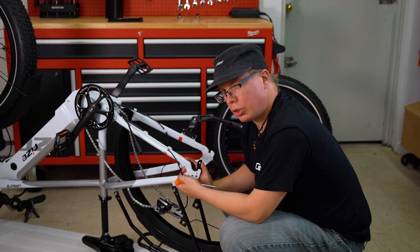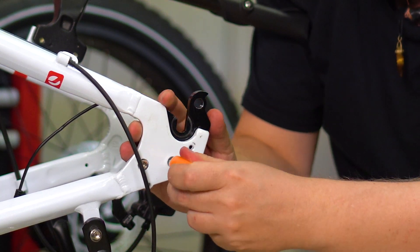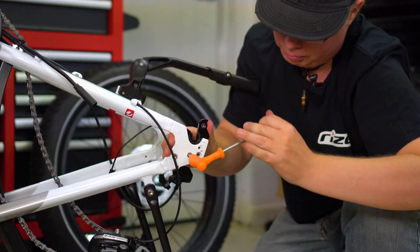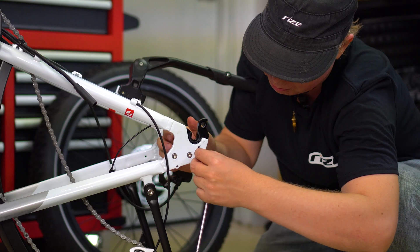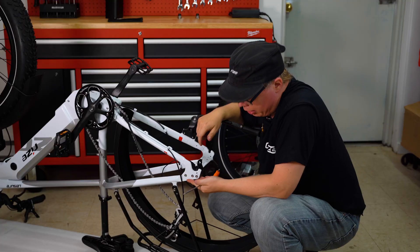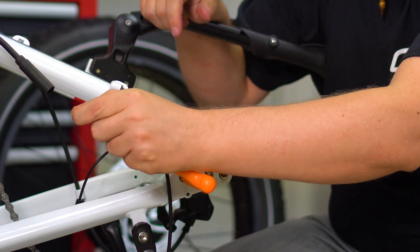Obviously you don't want to put the bolt in too tight for the first one. You want to make sure all three have been lined up first. Once all three have been lined up, now you can tighten them to their full tightness. You'll want to tighten these as much as possible.